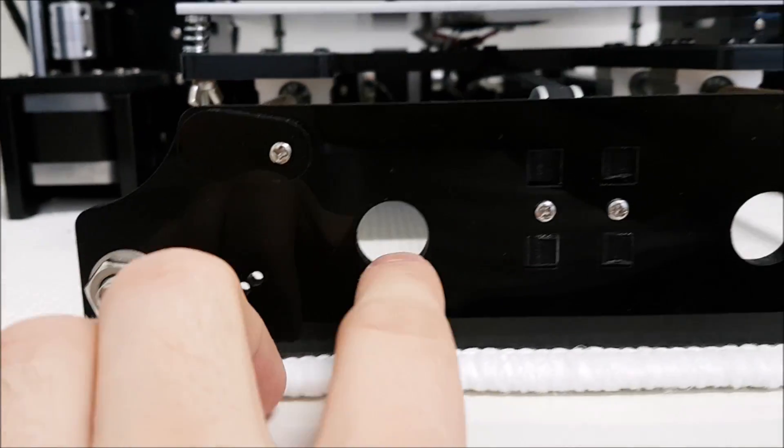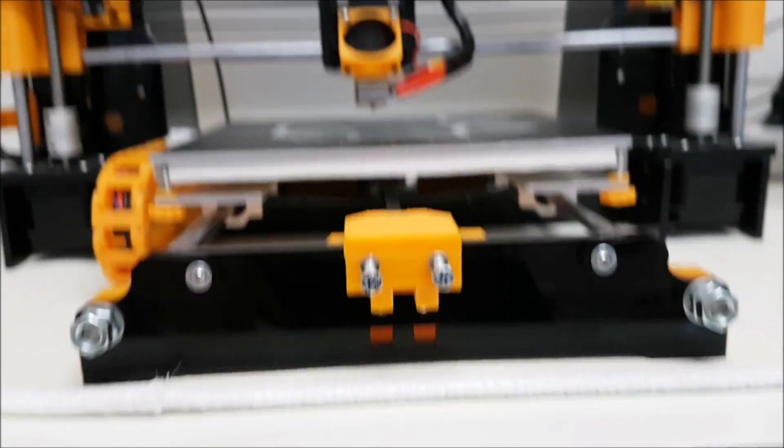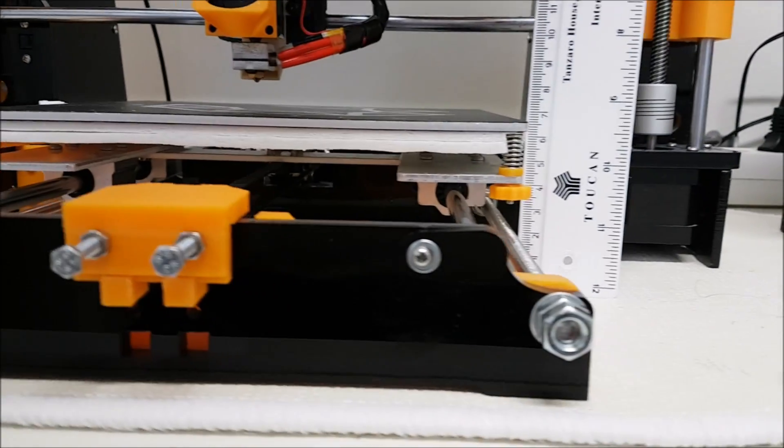Next, here we have two big holes and two small ones on the side. On the Anet A8 we have no holes, only the ones for the belt holder.